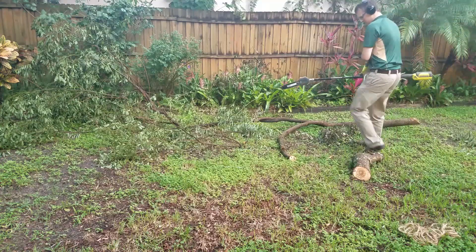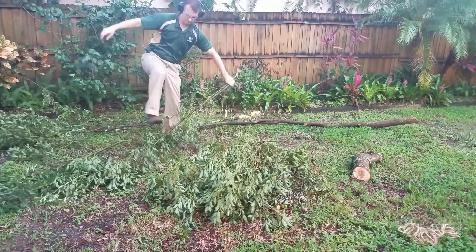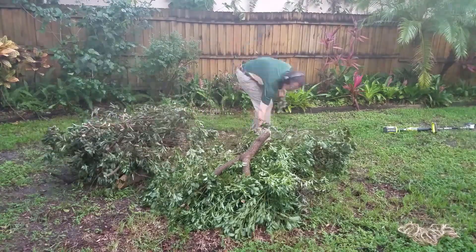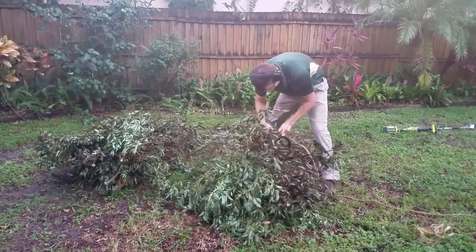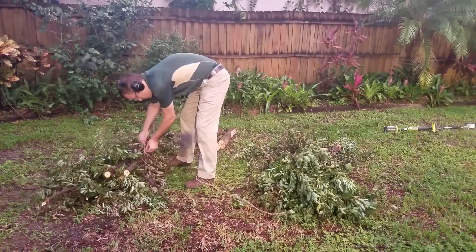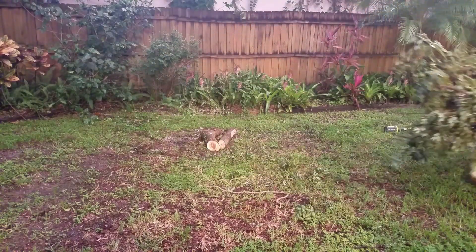With the new boom clamp installed and a fresh battery charge, I took the pole saw out without the extension this time, just to section up the limbs and clean up the yard. Using the pole saw in this configuration is kind of nice because you don't have to bend over and it also doesn't have that annoying vibration. I also like using it instead of a gas chainsaw because you don't have to pull start it — you just pull the trigger when you want to cut — and you don't have to leave it idling, which means less noise for your neighbors.